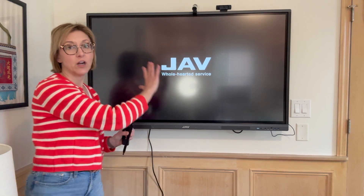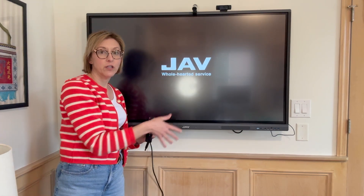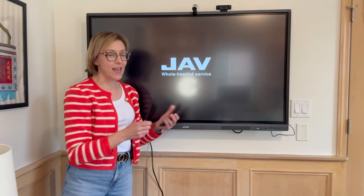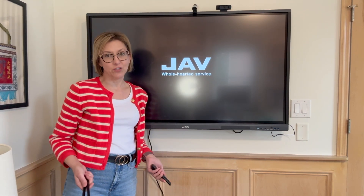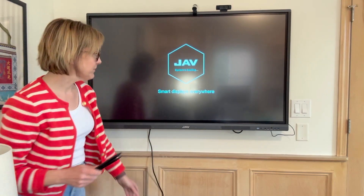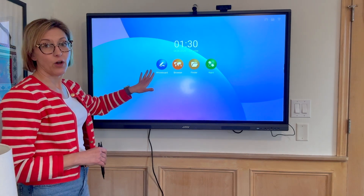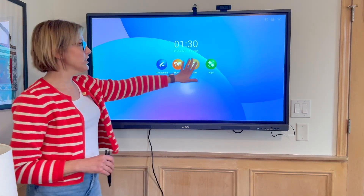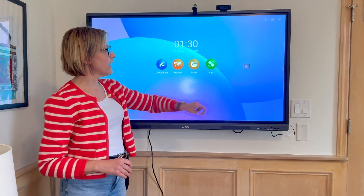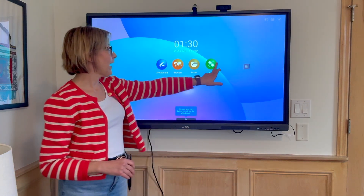You can use your finger to control the giant tablet here and it's really intuitive — super easy to use. You can see you have a whiteboard function, a browser, and your finder which is where all of your files will be, and your apps.